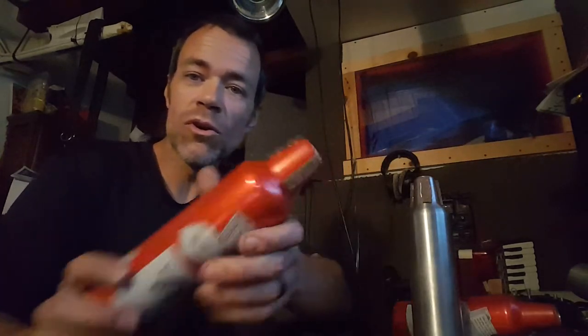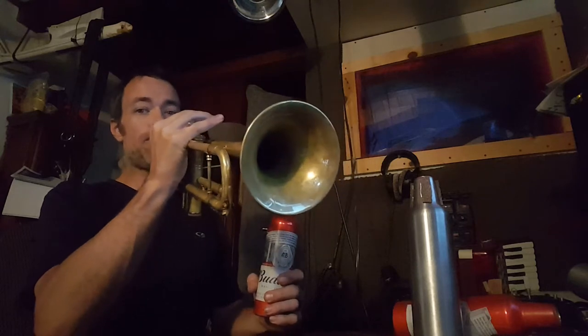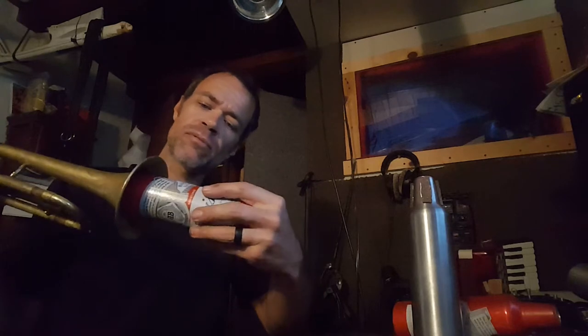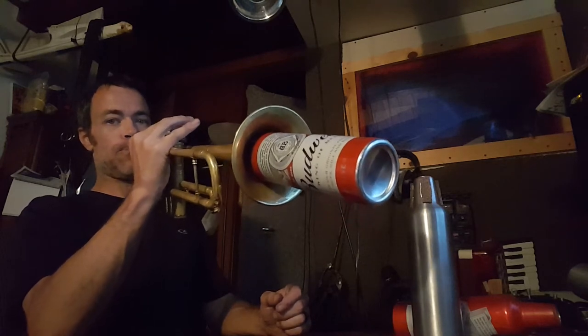Most of you know about the beer bottle mute. Budweiser makes aluminum bottles, and if you cut the threads off and put corks on them — I use gasket material from the auto parts store, hot glue it on — you can make a straight mute. They sound okay. Here's the without, and here's the straight mute.